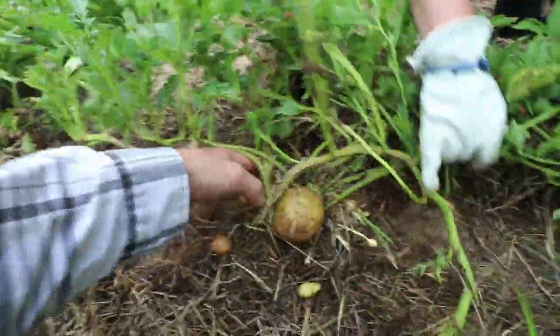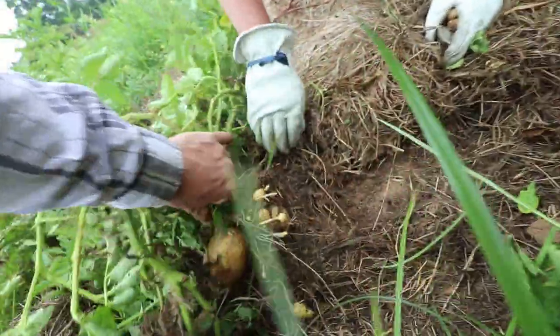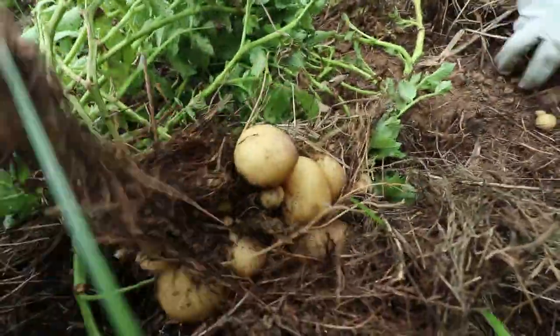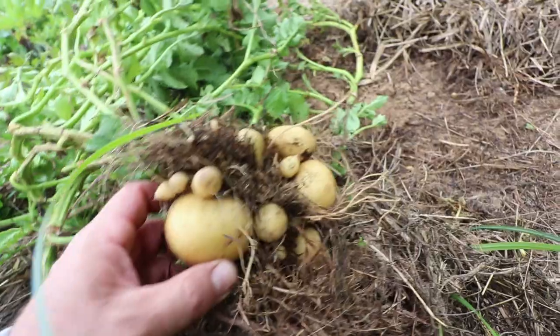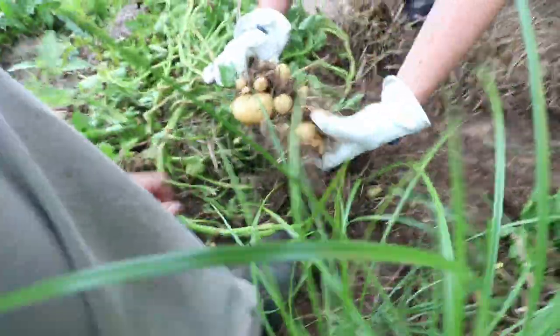So you can see we have potatoes here — they just did not get enough depth. Oh, there's something deep enough. Look at that — much deeper. It's pretty good. We need much deeper hay. Deeper hay should allow these to grow more maturely. Right now they're very immature.